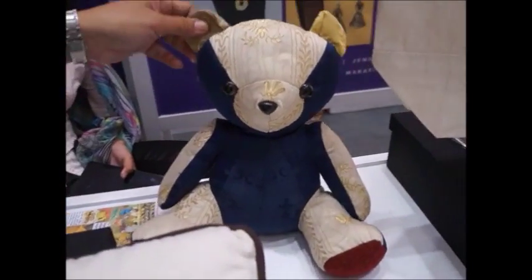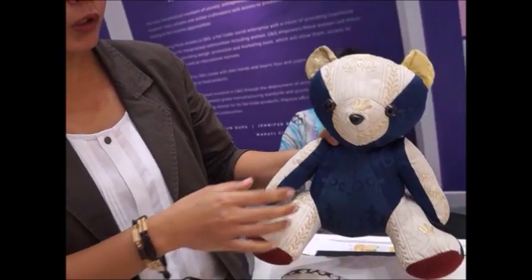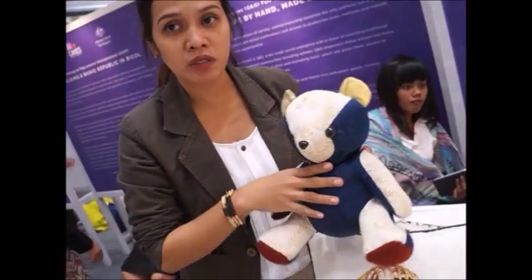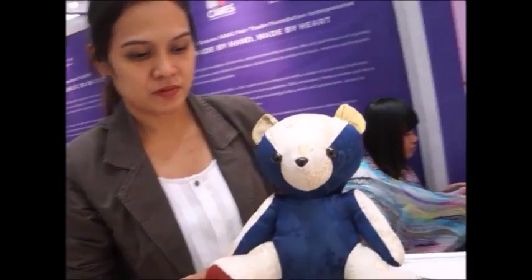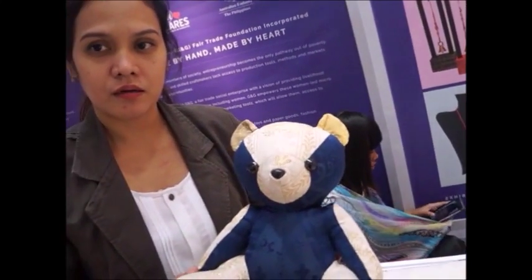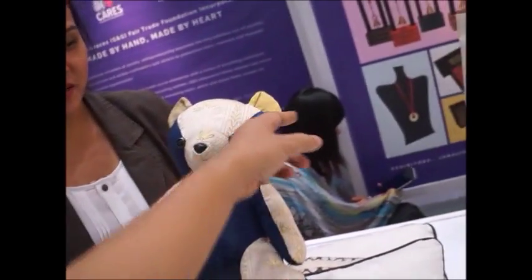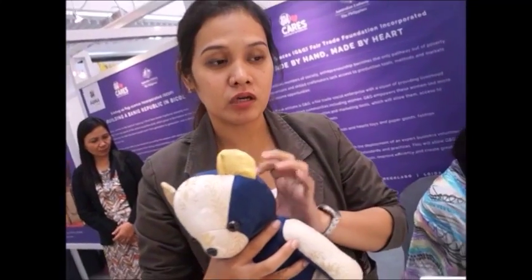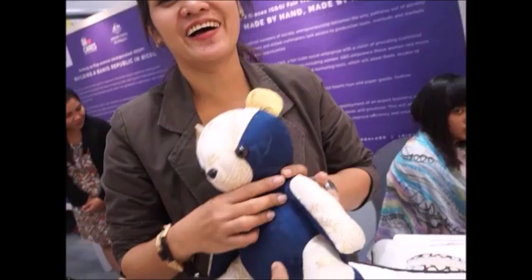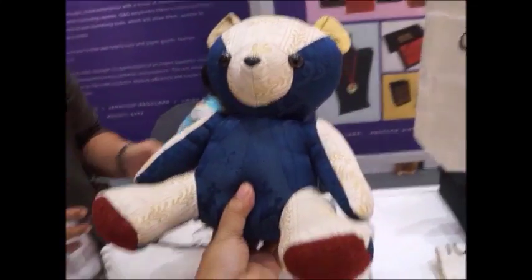This is a bear — a Retasso Bear. It is made from retasso, fabric scraps, which is why it's called a Retasso Bear. It was made by special children. The theme is very Philippine — blue and red colors. It could even have three stars and a sun added to make it look like a Philippine flag design. Whatever retasso fabric is available is used.